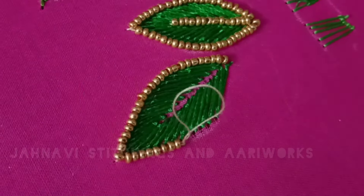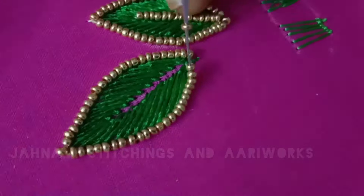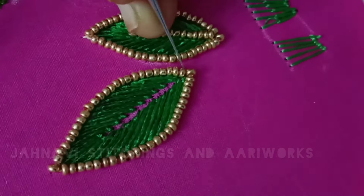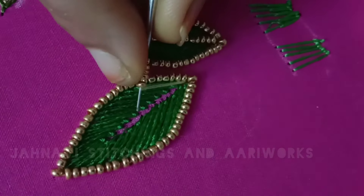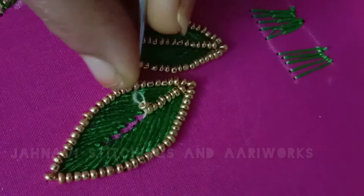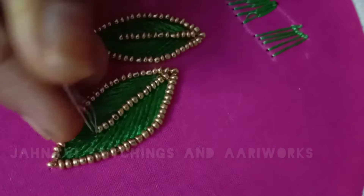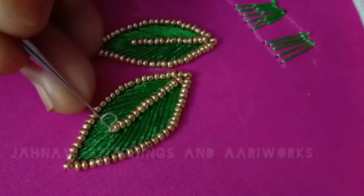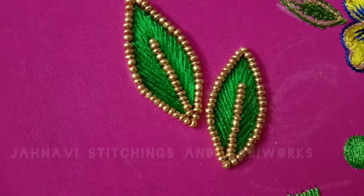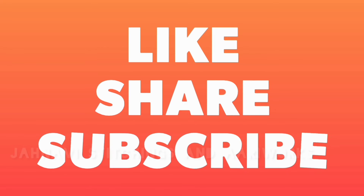I will cut the beads and insert them in the center of the sides. I will insert the beads at 1.5 inch. Please subscribe to my channel. I will show you more videos — thanks for watching.